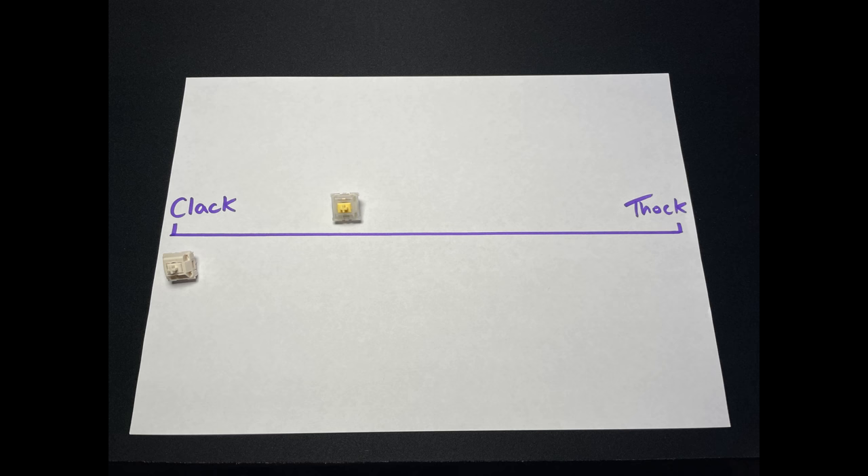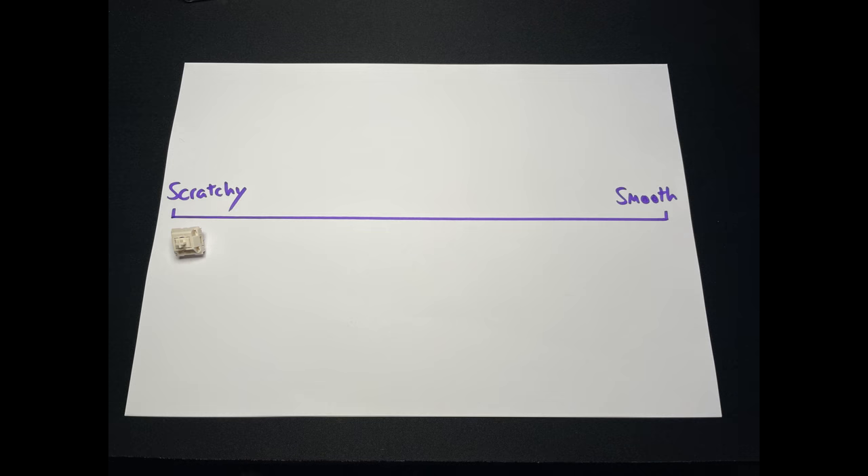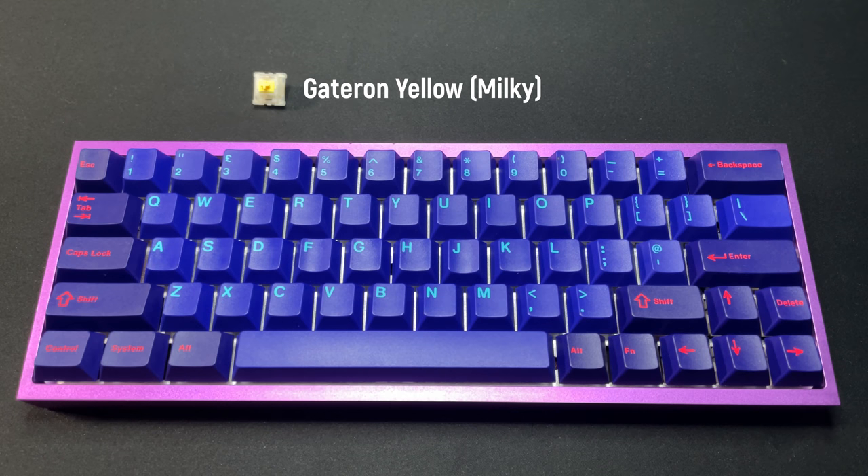Now we've got some very professional graphs. Novel Key Creams are clearly the clackiest switch. The middle three — Gateron Yellow, Telios, and C³ Tangerines — are all very similar and quite neutral, though the Telios are quite high-pitched and the Tangerines are quite plasticky-sounding. Further up the thocky end we've got the Duroc L3, and the thockiest switch is the Gateron Black Ink. On the smoothness chart, Novel Key Creams are by far the scratchiest. Gateron Yellow is middle of the road. The top four are pretty smooth and very similar when lubed, with a special shout out to the C³ Tangerines — they are incredibly smooth stock. Now for the sound test.